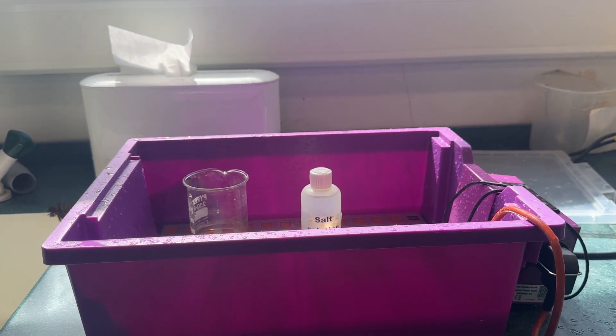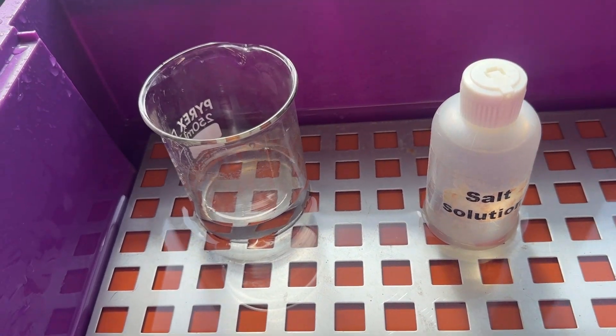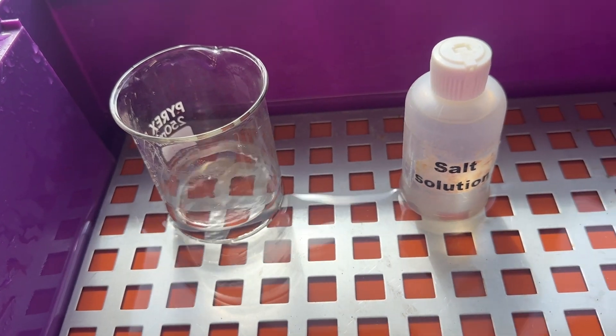Finally we have the water bath. This can be used to heat things which do not need to be heated above 100 degrees. This produces a very regular temperature. We have a heating pad on the bottom and then you have the water.